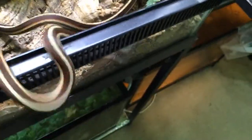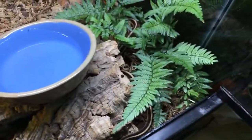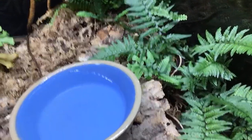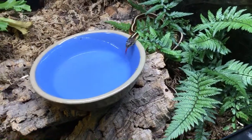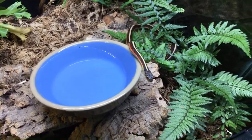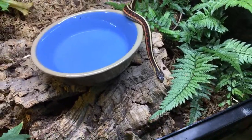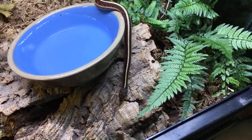No misting is not a general rule for all isopods — I honestly don't mist mine except ones in bioactive enclosures that get misted. Isopods don't necessarily mind misting, except some species like Armadillidium klugei and giant Spanish Porcelio that don't really like it. Misting Porcellio scaber shouldn't be a big deal — just don't mist directly on the isopods themselves.